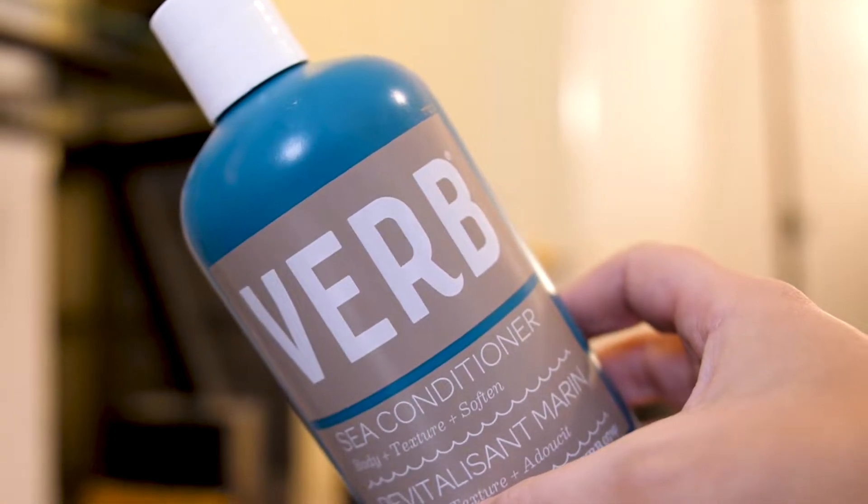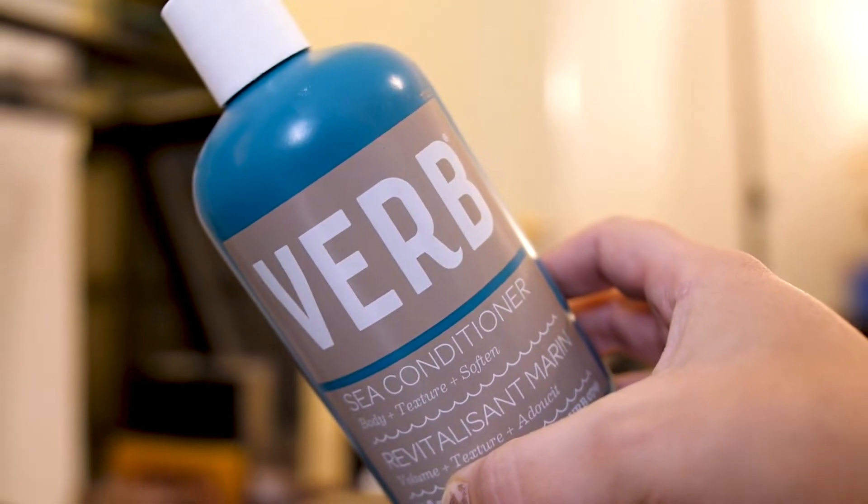Next, I have some Verb hair care. I'm going to do an entire video on Verb hair care, so I don't want to go too much into detail, but this is the third shampoo and conditioner set I've used from Verb and I do really like them. They're more affordable from Sephora — around $18 a bottle and you can often find them on sale. They're not the best I've ever used, but they're pretty solid. I don't think they lather as much as other shampoos, but they smell really great and are well-priced for a high-end brand.